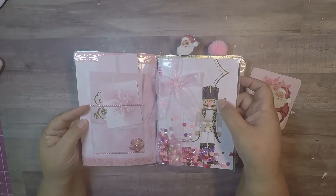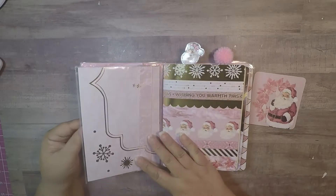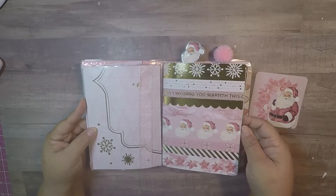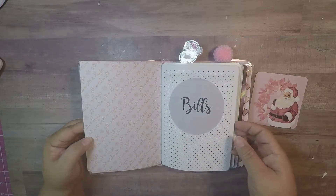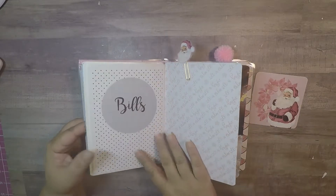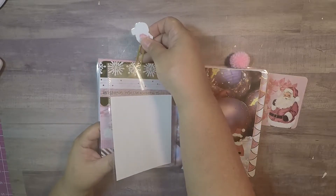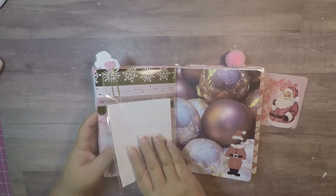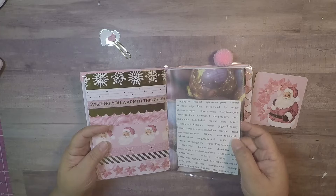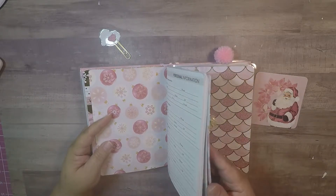I made a ribbon bow here on the shaker and I put one of the papers that had the nutcracker, and I put some sequins that matched the colors of the paper. Here I just put a backing — this is my first folder. I love this paper! In this folder I put a bill tracker and some plain paper, so whoever buys it can do whatever they want. I also made my little Santa clip. Here I put a letter, and here is the calendar — that's my dog.